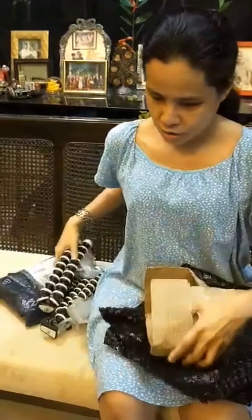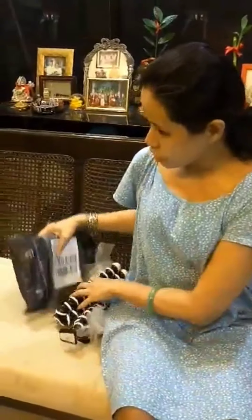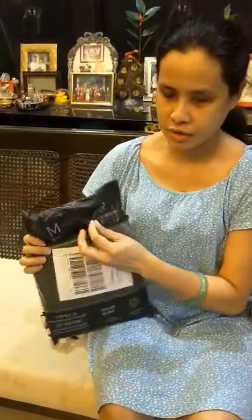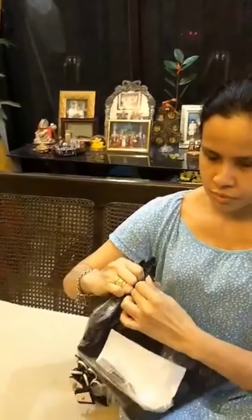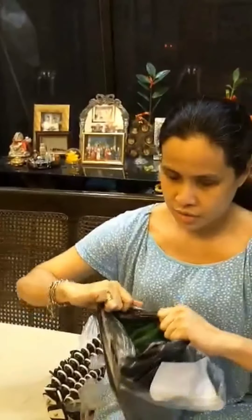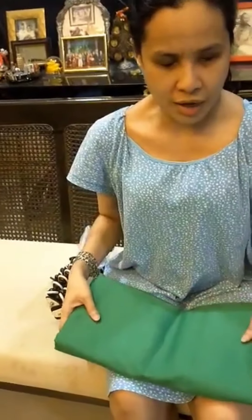Thank you so much for being with us. This next item — I paid 240 for it — this is what we call the green screen. This is the green screen for my background. Thank you so much for joining me, have a nice day and enjoy the rest of the day.